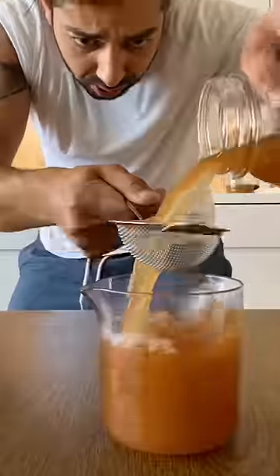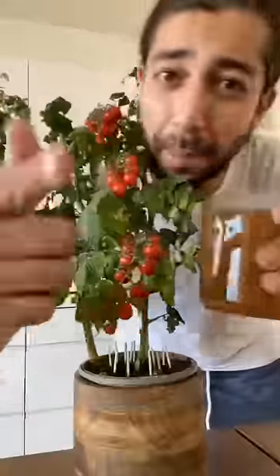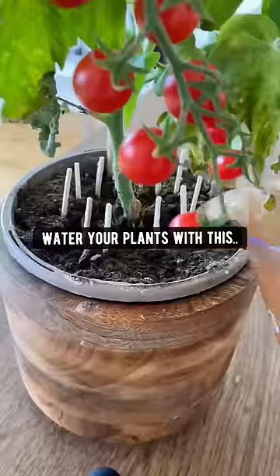The next thing you want to do is strain the liquid out. What you have right now is a magical potion packed with nitrogen. So if you want to boost the growth of your plants, water your plants with this once every three weeks and watch the magic happen.